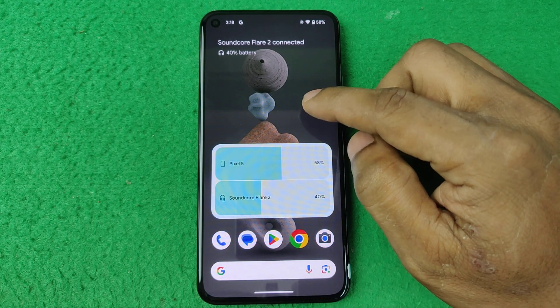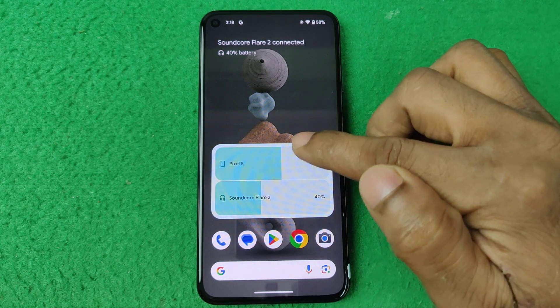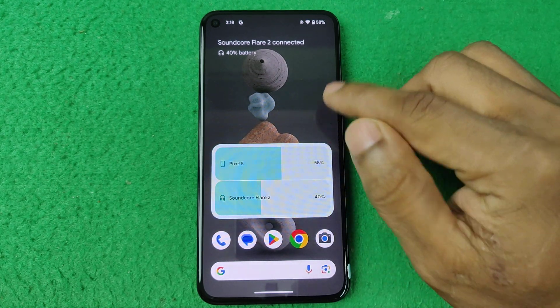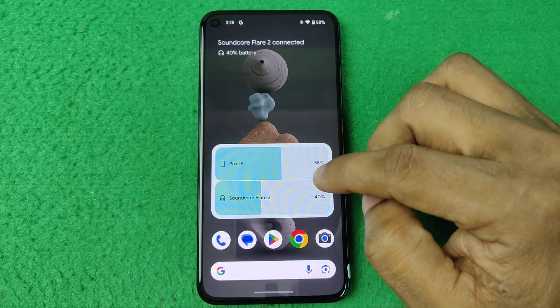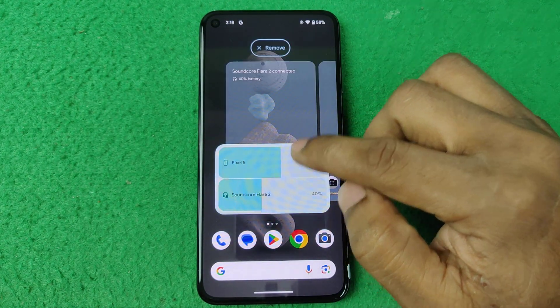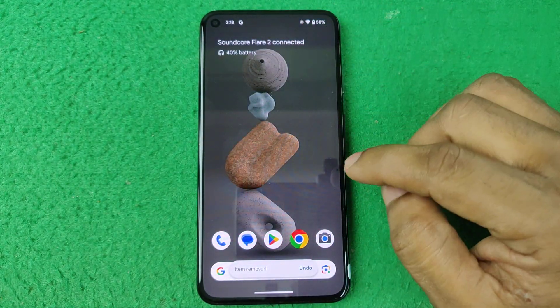In this video I'm going to show you how to add a battery widget on the Google Pixel home screen like that. If this video is helpful, please thumbs up and subscribe to my channel. Let's show you from the beginning.